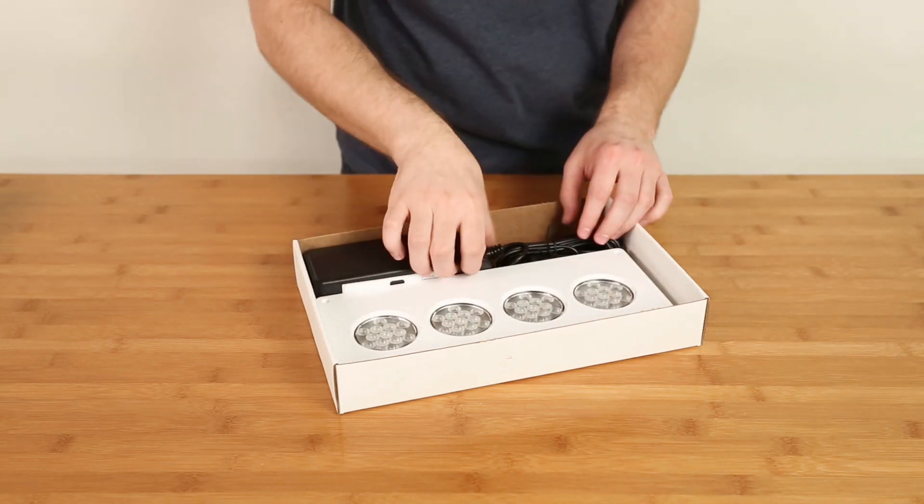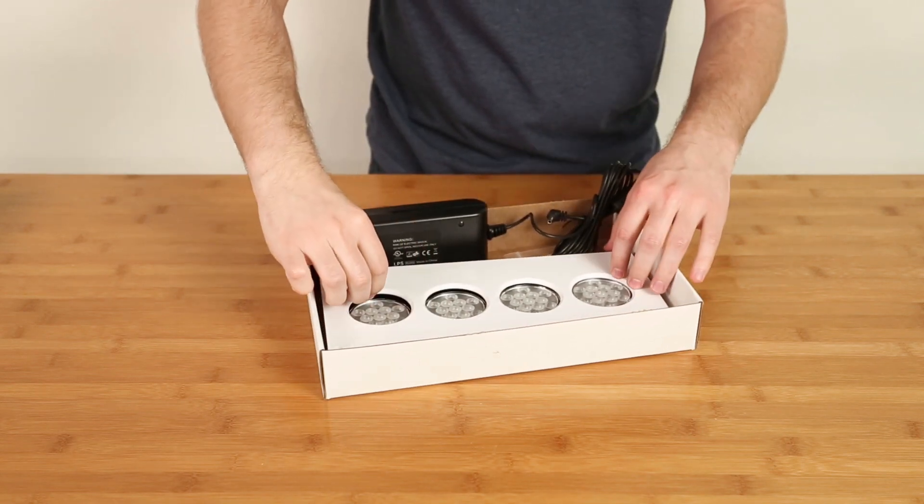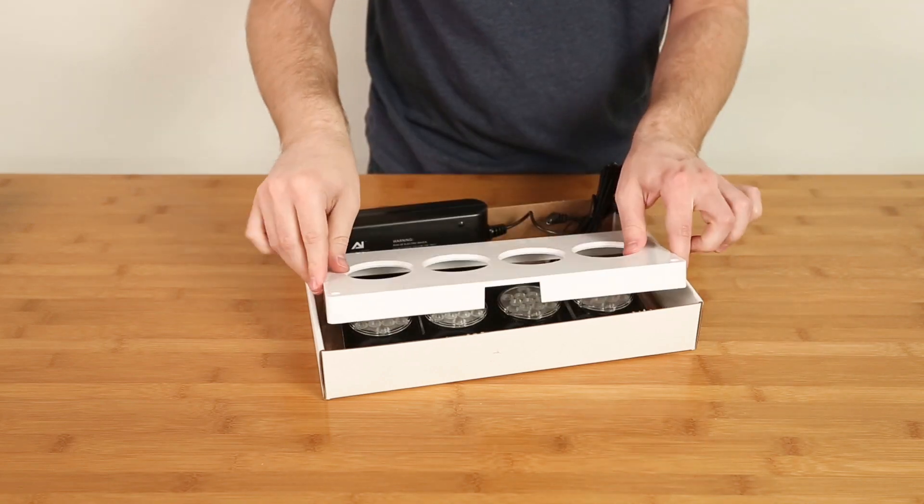The upgrade kit comes with everything you need: a new power supply, plastic housing, and entirely new interior components, including a mainboard, lenses, and LED pucks.